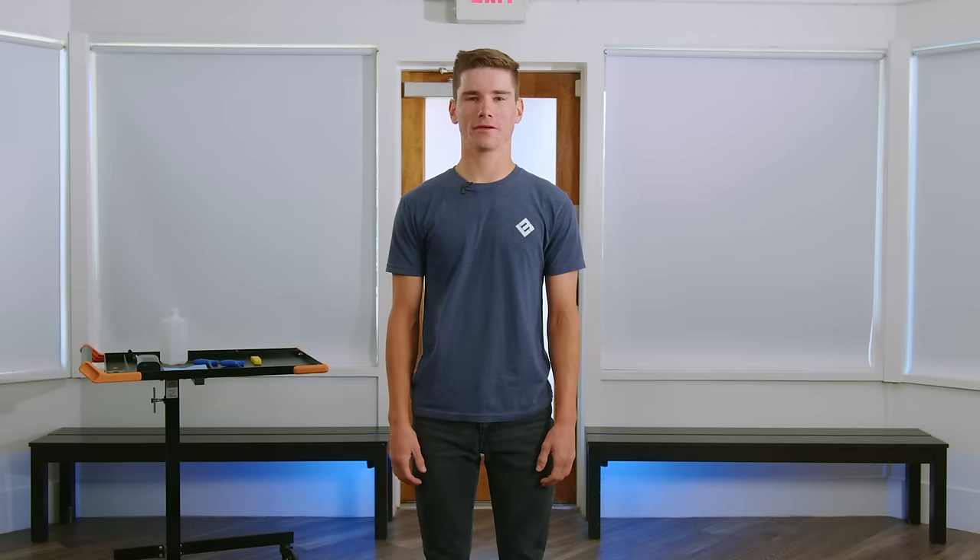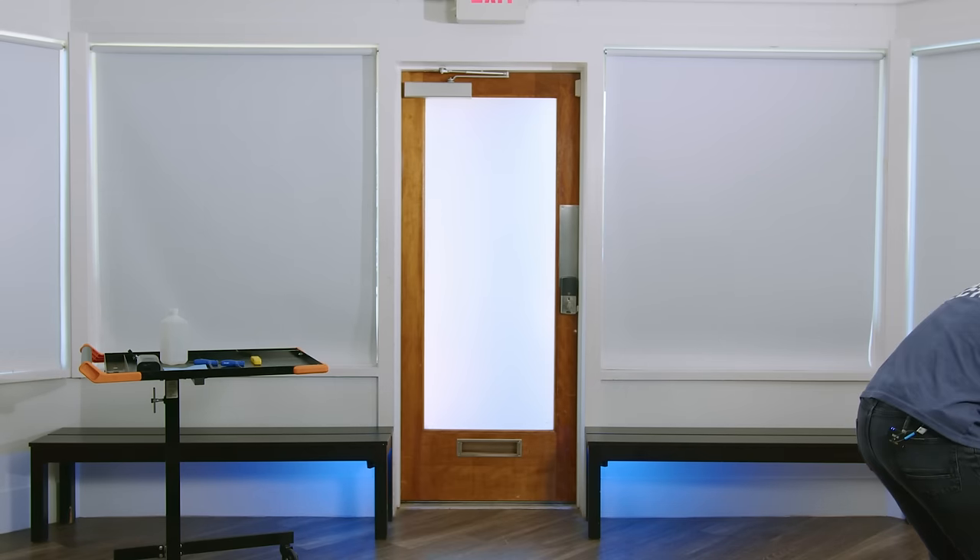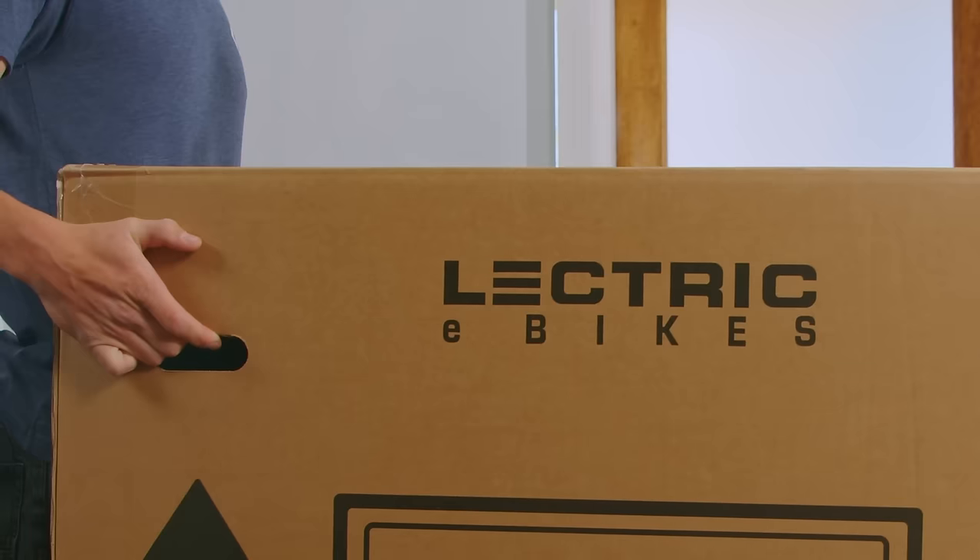Your XP trike is going to be 83 pounds in box. We recommend grabbing another set of hands to help you bring your trike to where you're going to be unboxing. Use the handles on either side of the box.